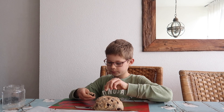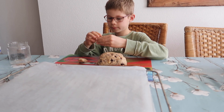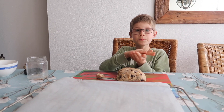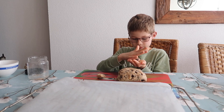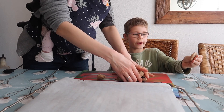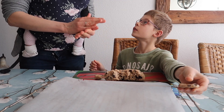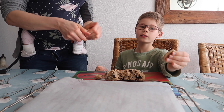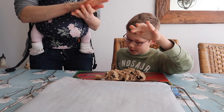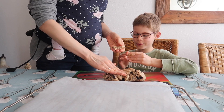Ik heb het weer gepakt. Eerst een rondje maken, en dan gaan we lekkere koekjes vormen. Dit is wel een mooie koekje. Is die te klein? Nee, dat mag. Het was zo slim — dadelijk maak je een groot koekje als we heel veel koekjes hebben.